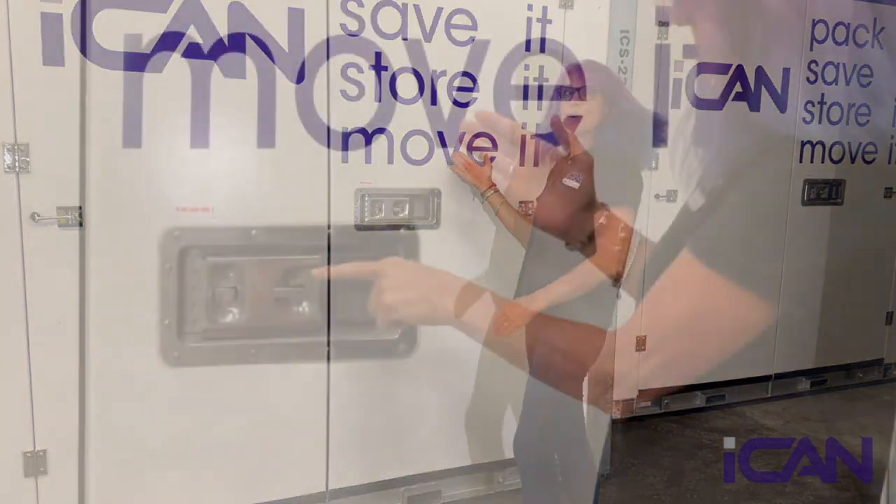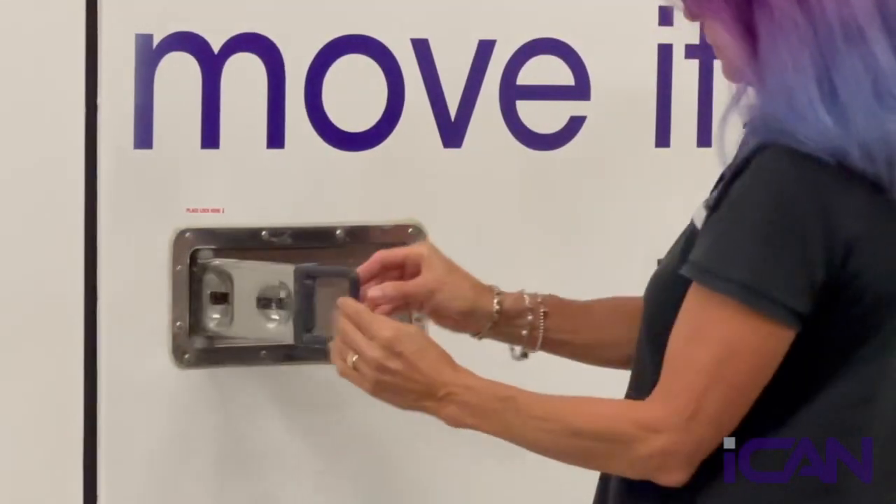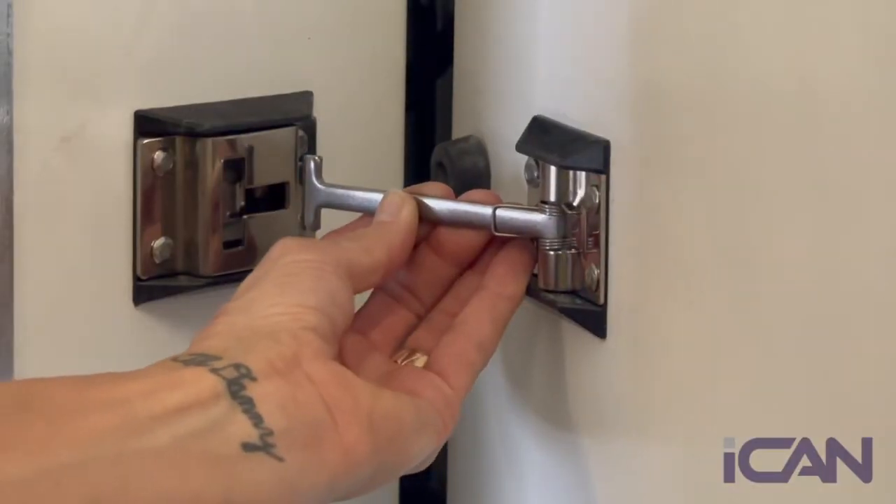Welcome to your iCan. To open it, press down on the galvanized triangular piece with the hole, and when the latch springs open, swing it out 90 degrees. Use the T-stop to hold the doors open.